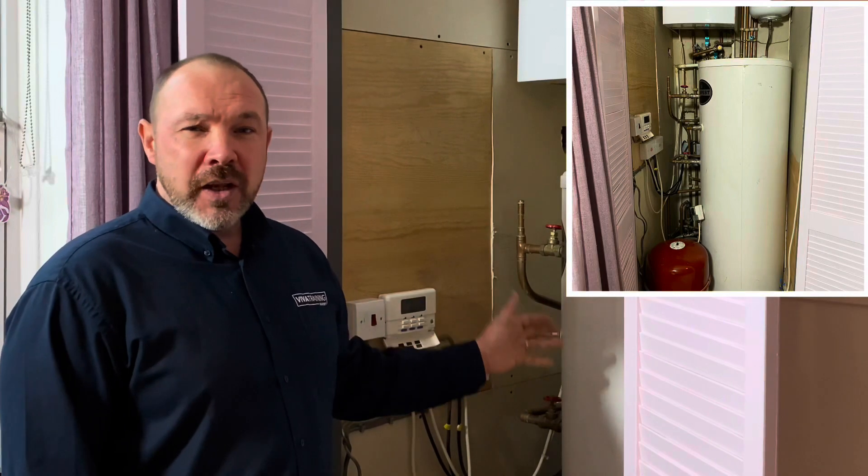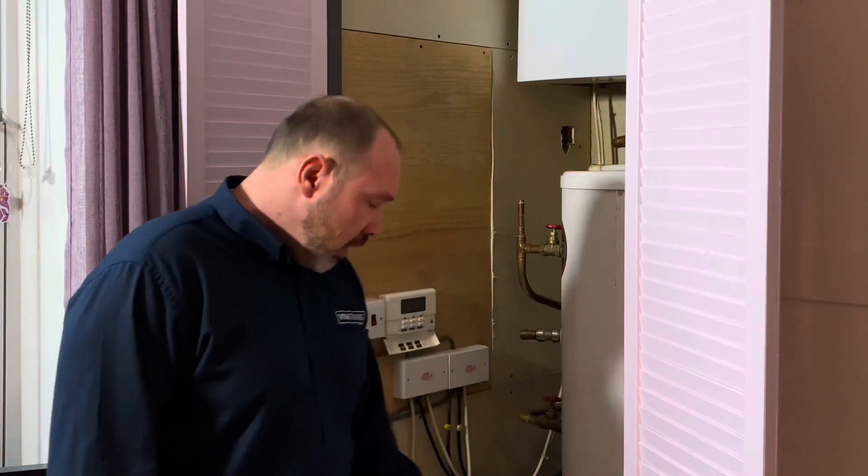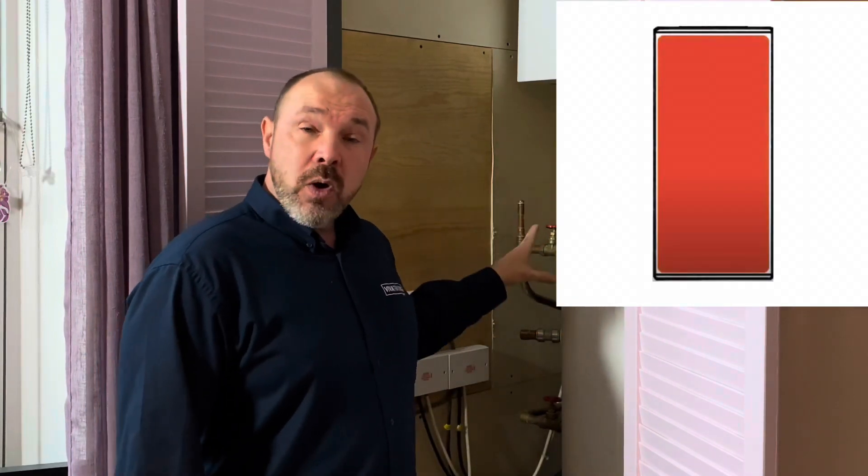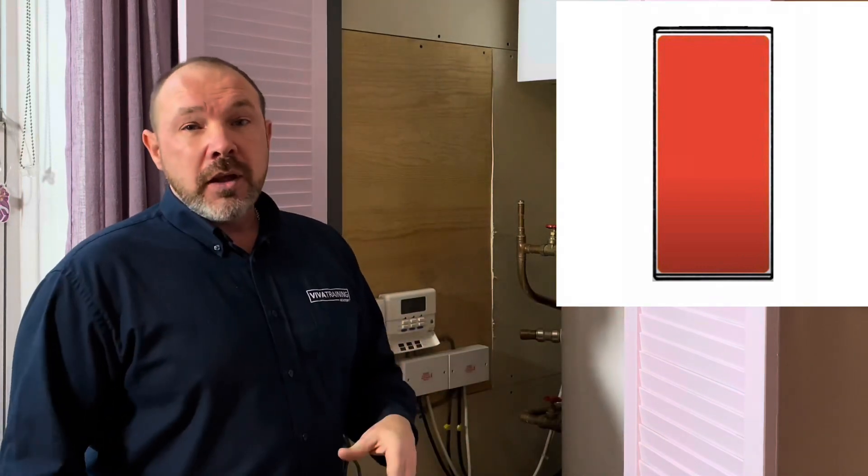Thank you Alan, and thank you Mixergy. Today we're taking out my old traditional unvented cylinder and replacing it with a brand new revolutionary Mixergy unvented cylinder. Traditional cylinders warm water from the bottom and you heat the whole cylinder every time. With Mixergy, they warm just enough water at the top of the cylinder, and they learn how a family uses hot water — two showers in the morning means two thirds of the cylinder, one shower means one third. Absolutely superb technology.